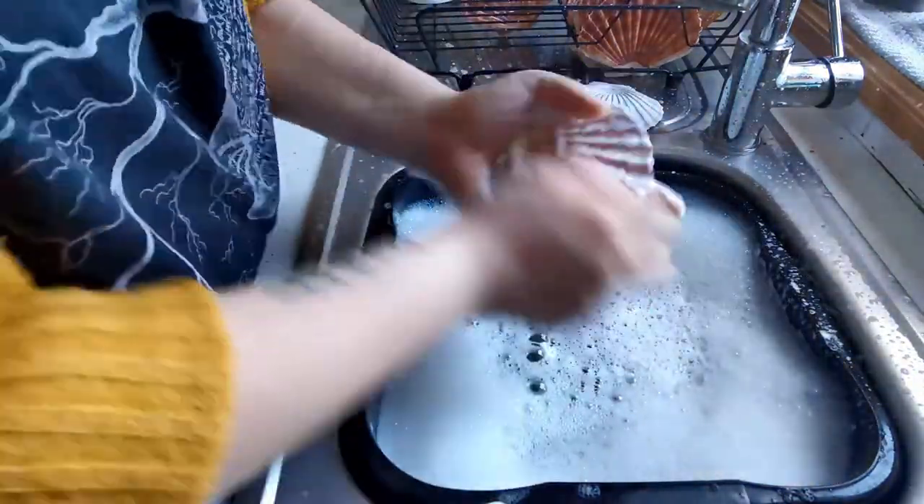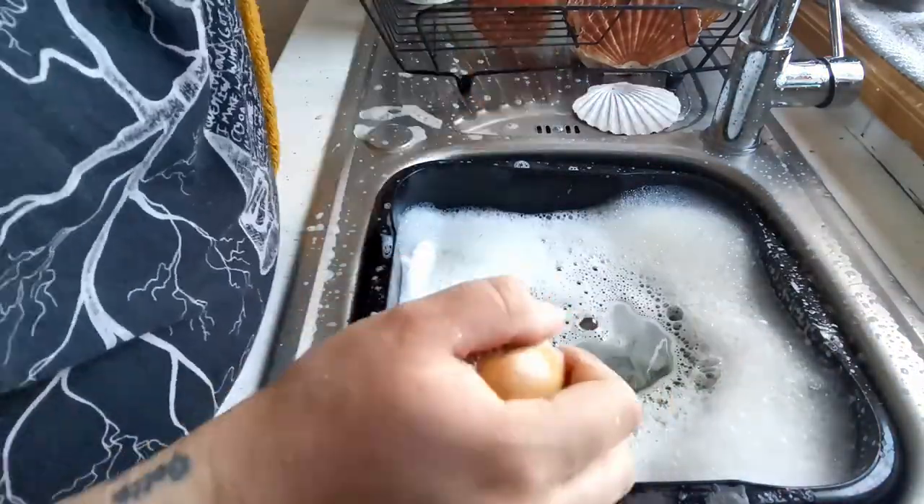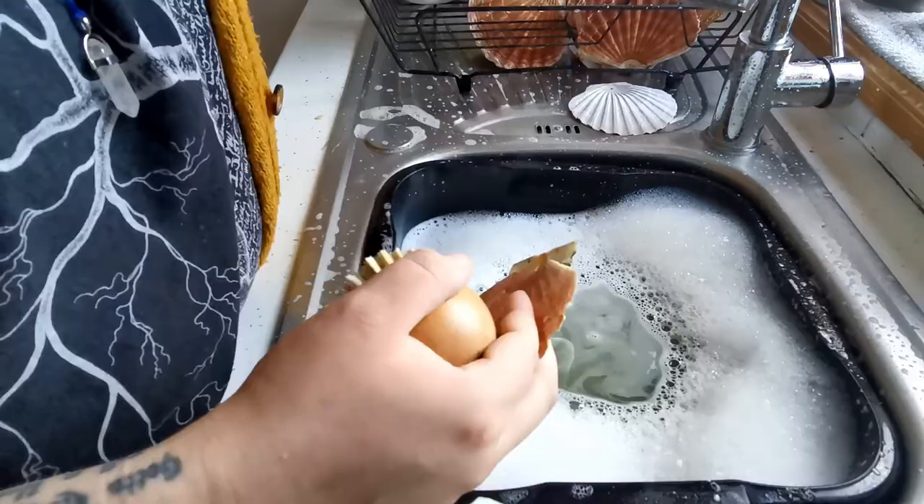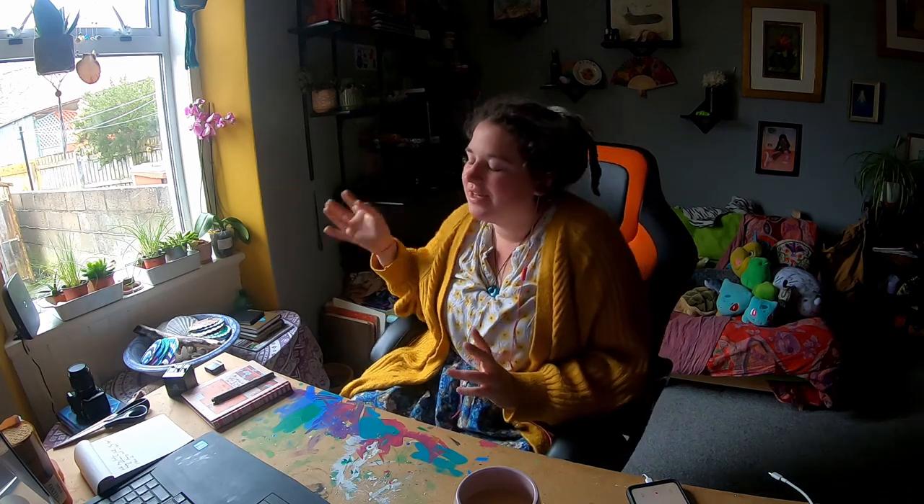It's quite satisfying because the shells change colour as they get wet, and if you're actually getting through the grime they go from being green to pink. I like green and I like pink, but don't quote me on that — I might change my mind within 24 hours. Once all the shells were clean I could bring them back to my studio and actually begin to paint them.